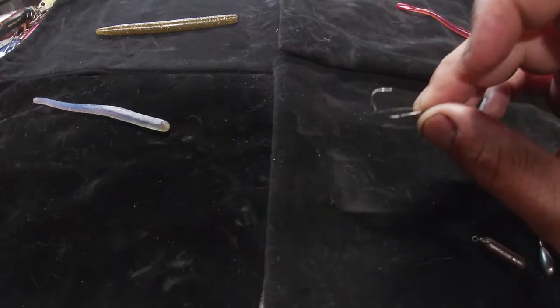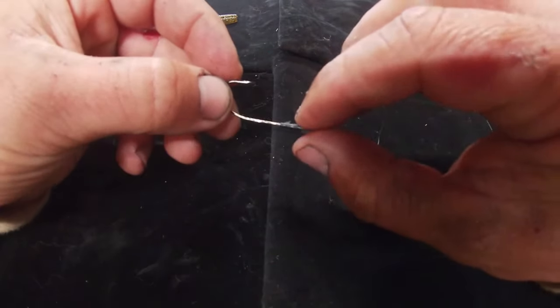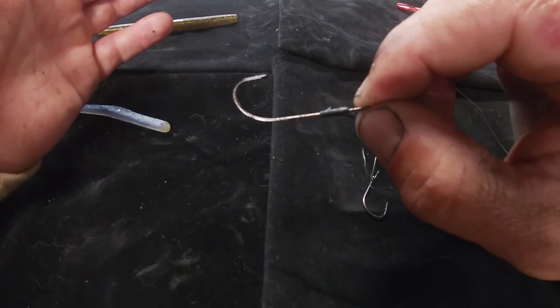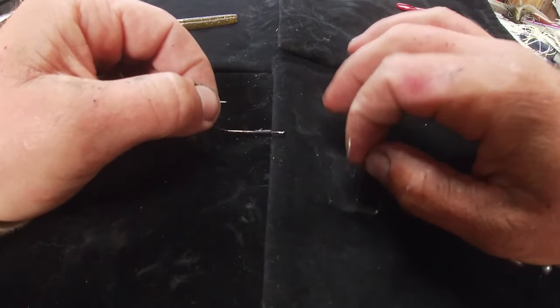For this video, we're going to have two different hooks: a Trokar TK150, which is a nose hook, and a Trokar light wire worm hook. I can't remember the exact model number, but I'll have all of it linked down below. Two different styles right here.